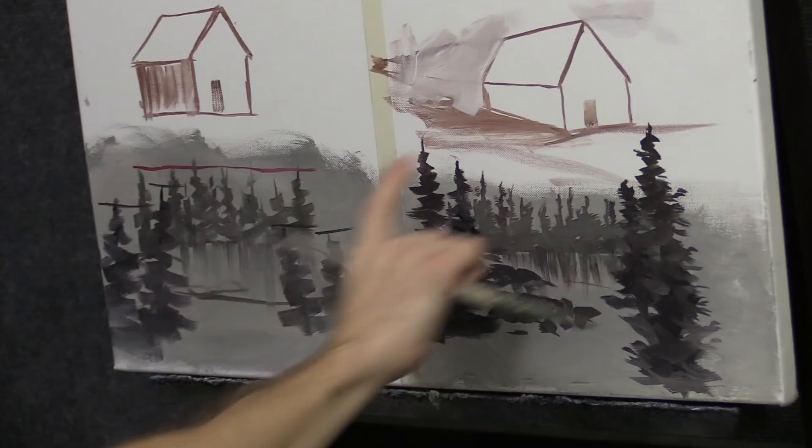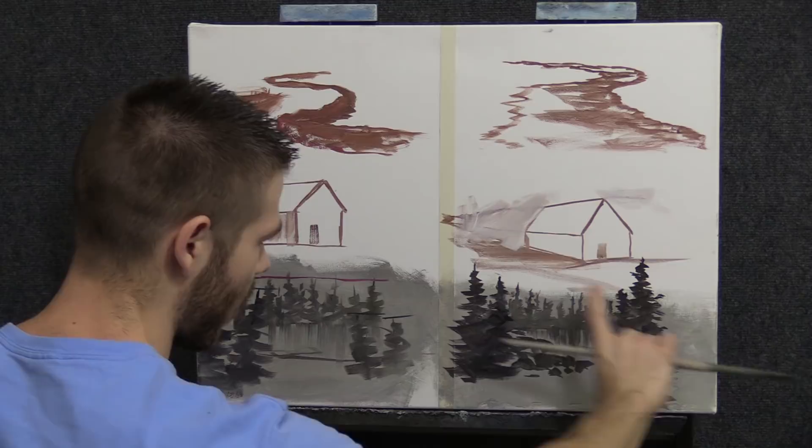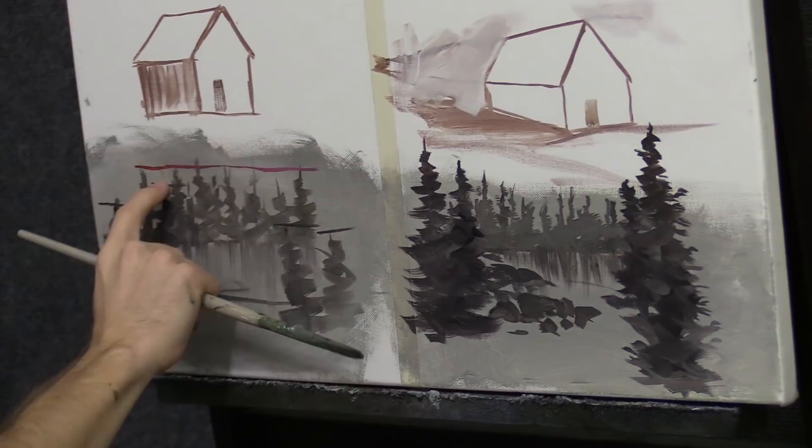You don't want things receding where the tops are below the tops of the trees. It's easier to see it than explain it. See how everything recedes — I'm going to draw a line.